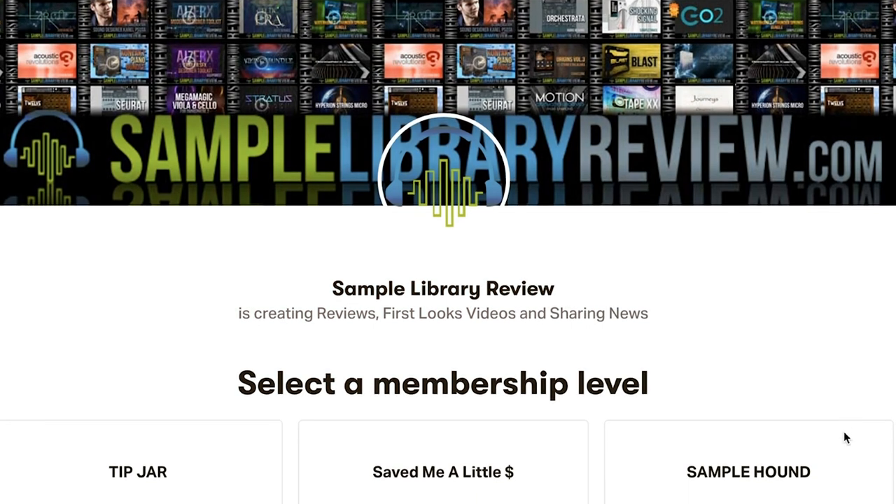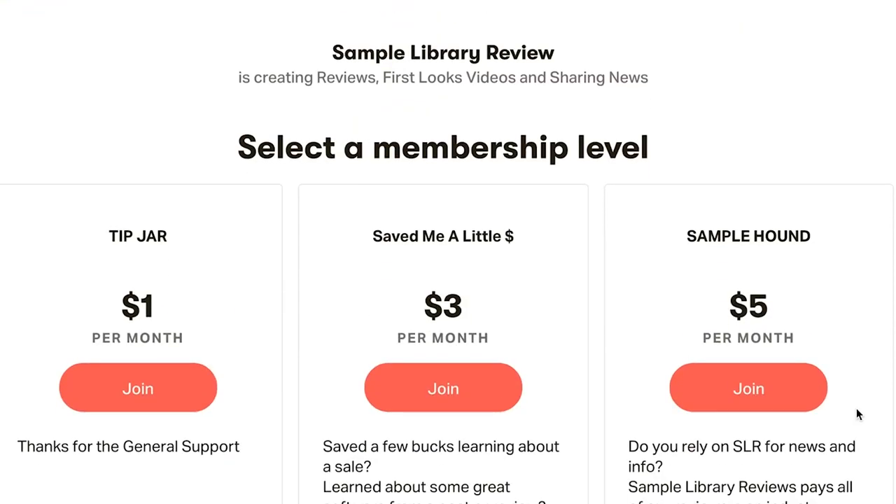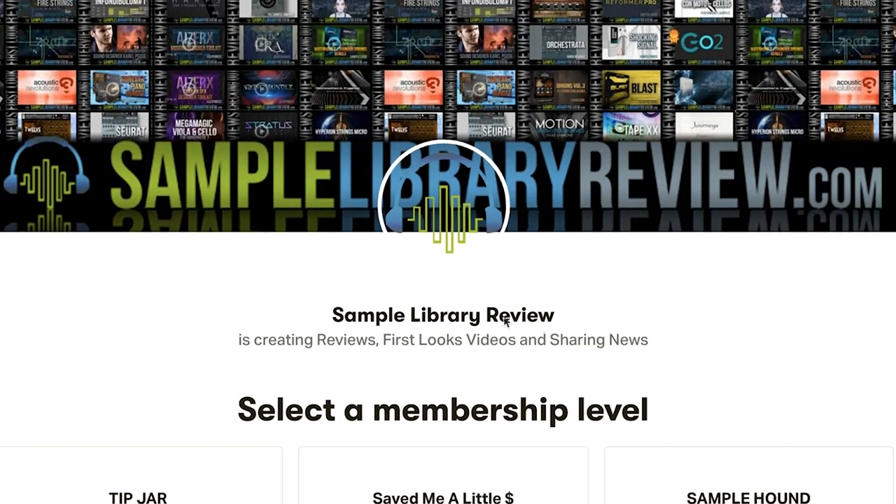The Sample Library Review has a Patreon page. For as little as a dollar a month, you can help me continue to create videos like this and compensate the hard-working contributors who write reviews on the website. Love to see you join the Patreon — if I've saved you a few bucks or turned you on to some new instruments you would have missed, consider supporting the channel.